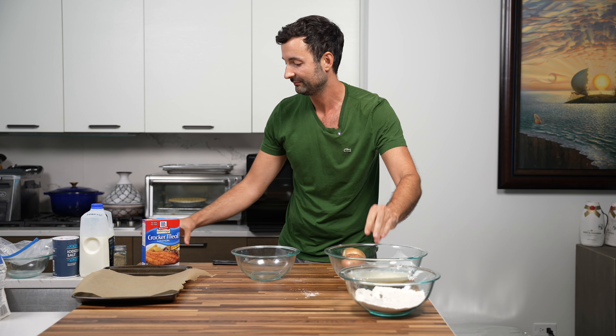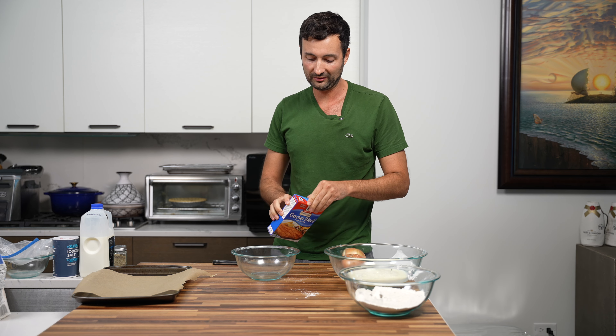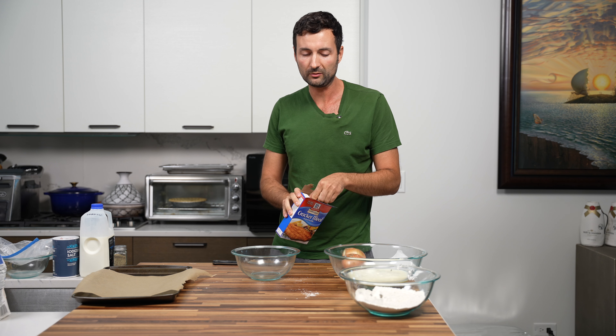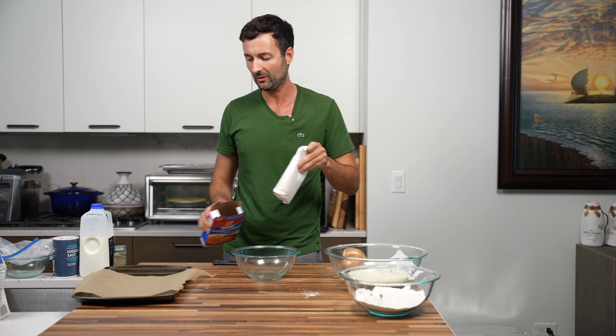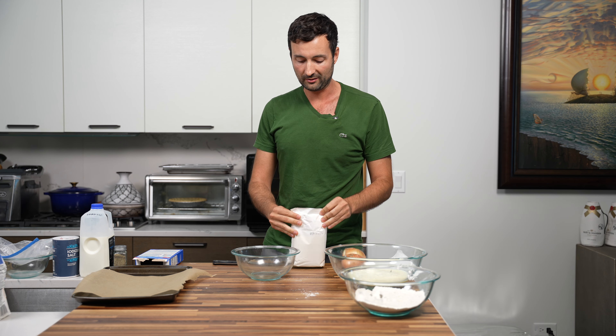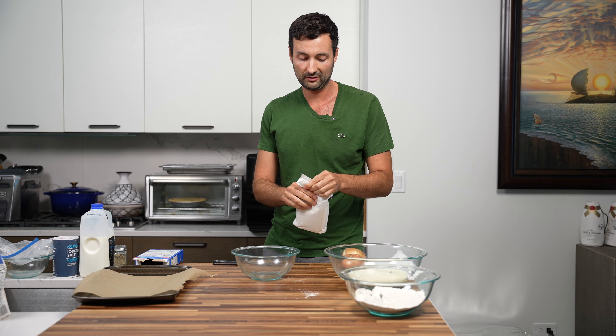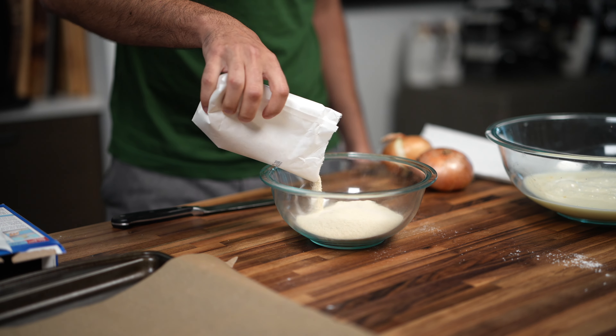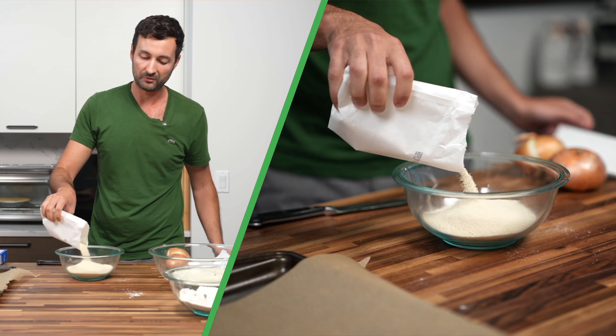The final step is we're gonna add cracker meal. This is kind of an unusual ingredient from my experience with frying — you might use panko, or throw in beer if you're doing beer batter. But cracker meal adds a really nice crunch and provides a very nice even crust to the onion ring when you fry it.